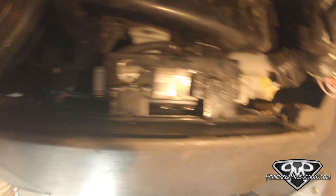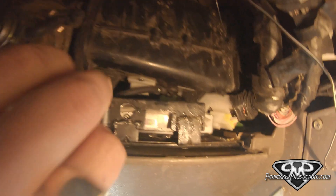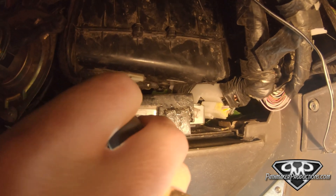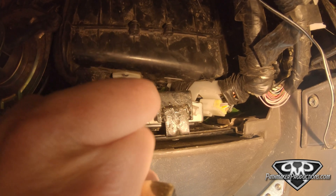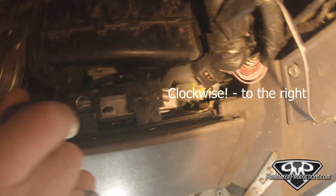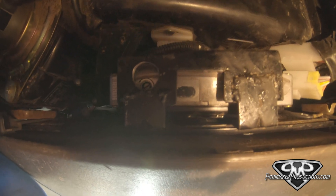Step one in pulling codes: turn the ignition to ON but do not start the engine. You can hear my fuel pump firing up. Now reach in here and twist the diagnostic switch all the way counterclockwise. The LED lights should start blinking — and yes, you can see the two LED lights blinking.